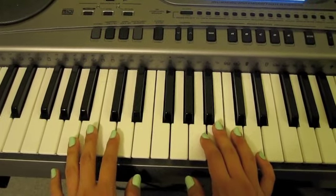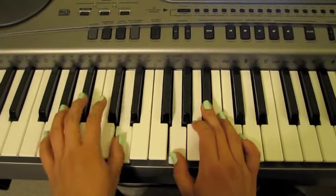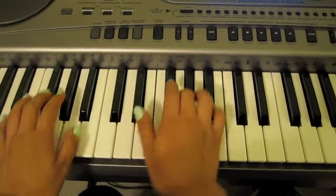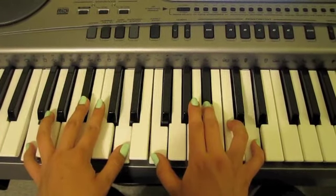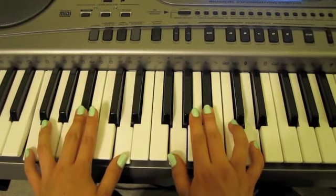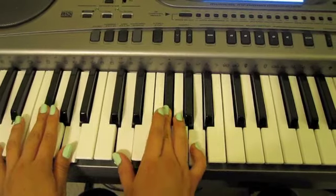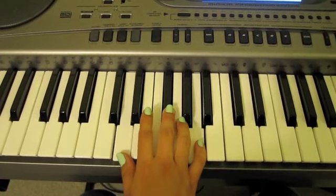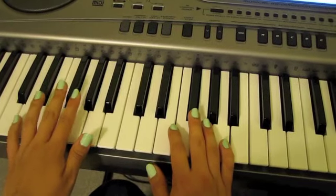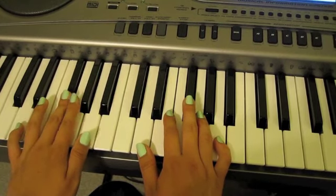Alright, so you're going to play the chorus I taught you twice, almost all the way. Now — instead of going up to this one — you are going to go from this one down to this one, which is the second chord you would normally play from. And this was the only time in the chorus that you will actually play the last note again.